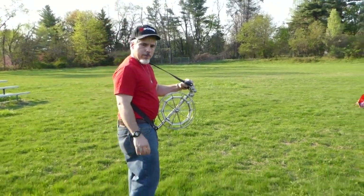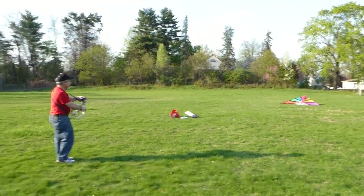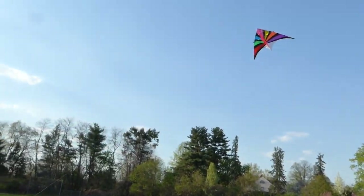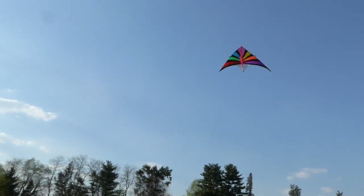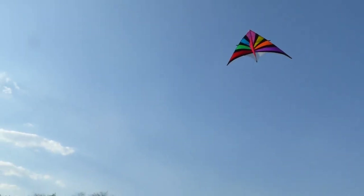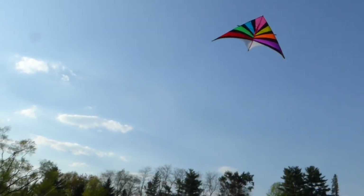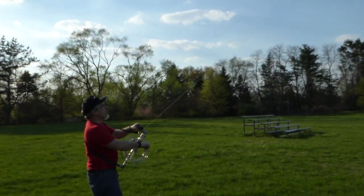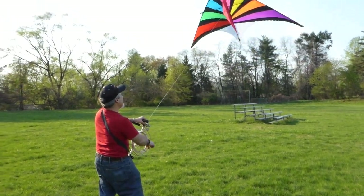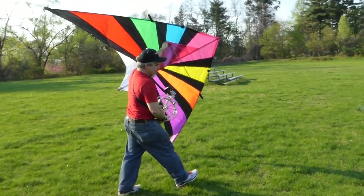So you can back up and just give me a little bit of room. There's very little wind right now — you can see with the reel. There's no wind but I'm able to work the kite and reel it right in. I'll go try to launch it again right now.